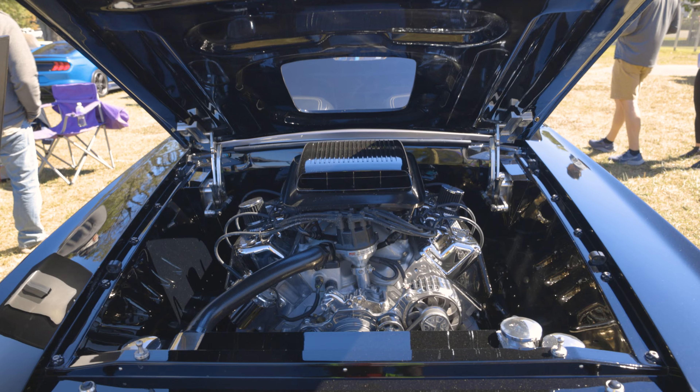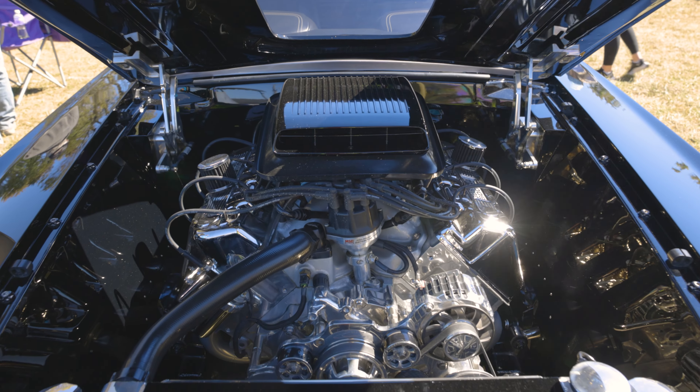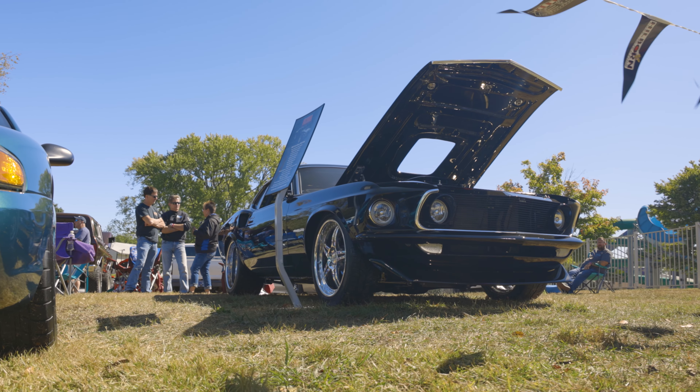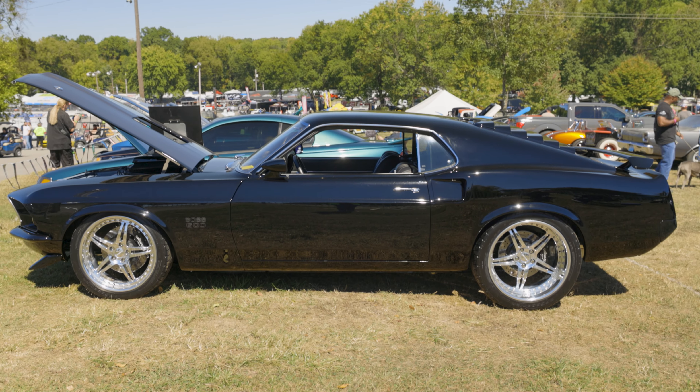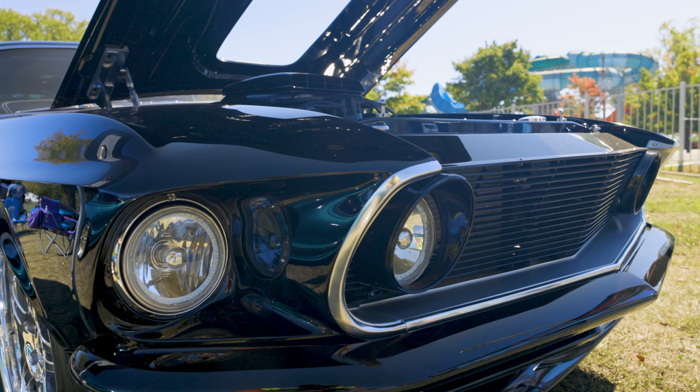Everything that we thought you'd really want in a 69 Mustang is what we did. My name's Steve Engberg, I'm from Southeast Iowa. My first Ford that I really got into was a 70 Torino Cobra, and then 69 Mustangs was kind of the next generation for me.